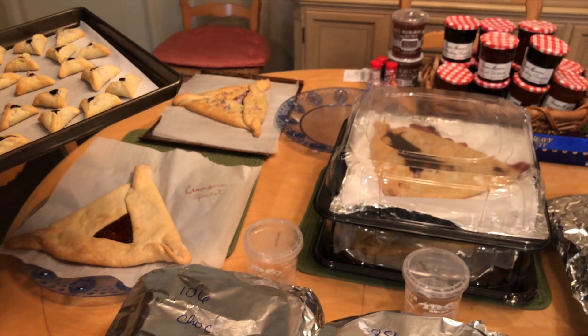I wanted to document while the memory is still fresh the things that were challenging for me and the things that went well, so that if you're participating in any big baking project or bake sales, maybe you can take some of these tips along with you. We've done a few things differently from last year.